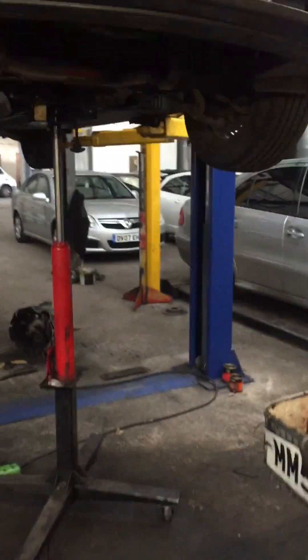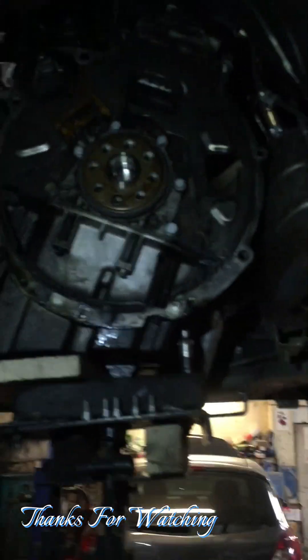BMW — the new clutch. I'm just going to clean it.